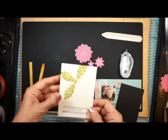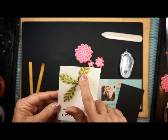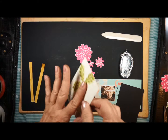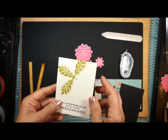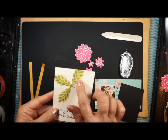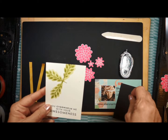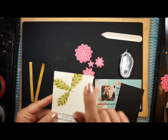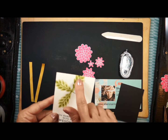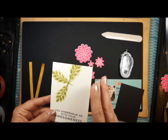I went ahead and stamped this part ahead of time. I've stamped my sentiment and stamped the leaves directly onto the card — there's no layering there. I did the off-stamping technique like you will see in your instructions. I stamped the base first on a scrap piece of paper, then stamped it here. When I went in with the second part of the stamp, it's using the same stamp pad but has two different shades.